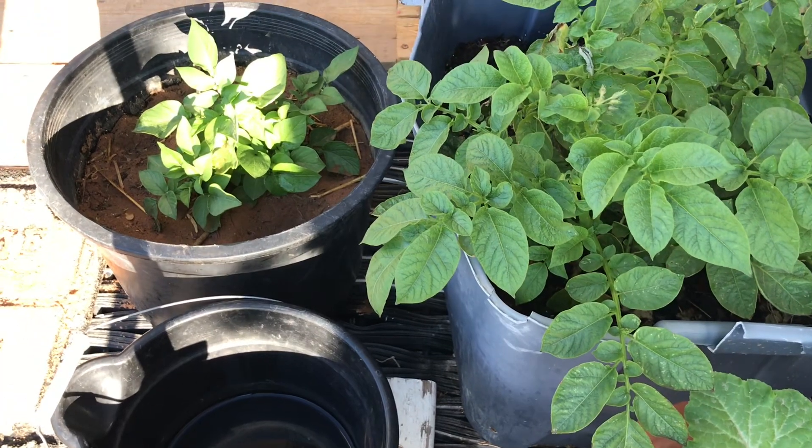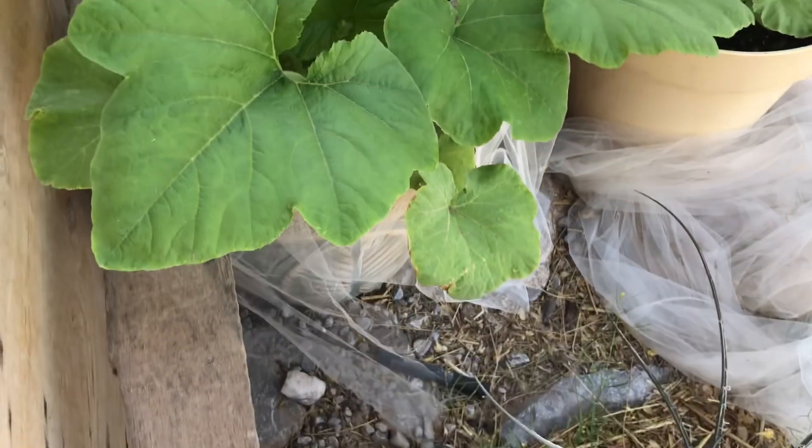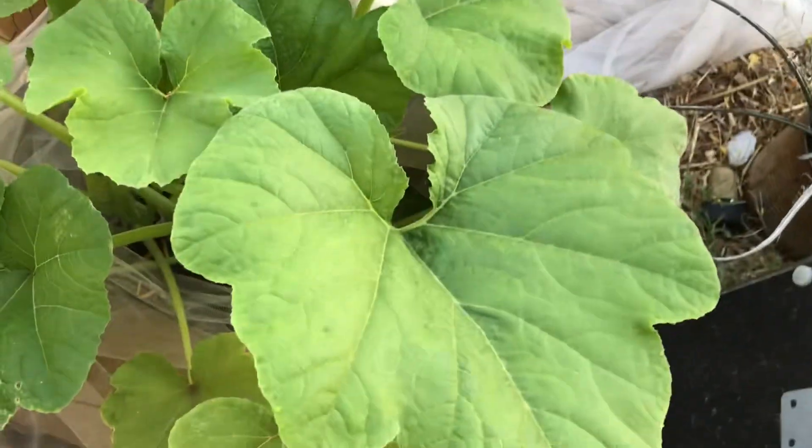This right here — those little pots — that's some purple potatoes. I had bought some purple potatoes and some were left over. I'm going to put two of them in there and we'll see what happens. This right here is what they call patty pan squash. They're a white one.